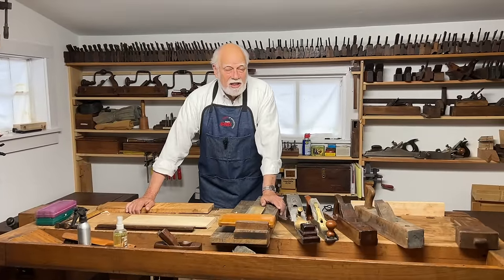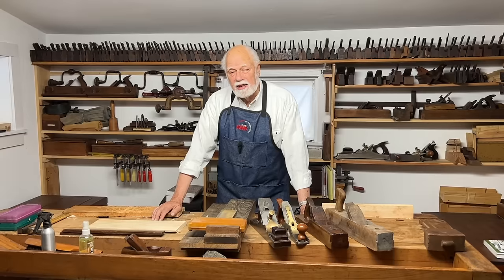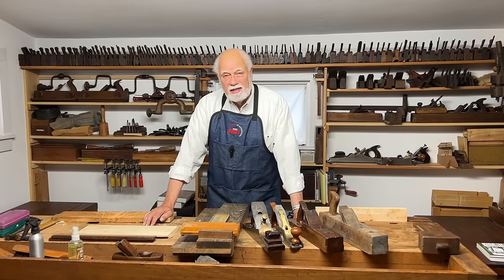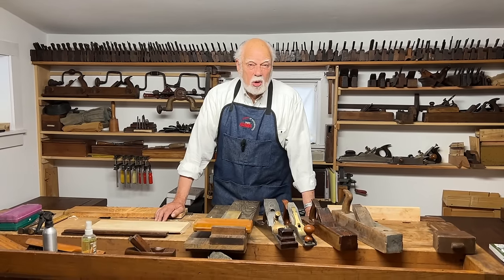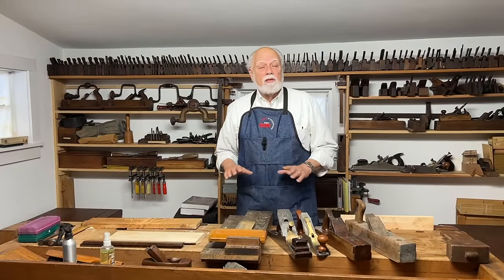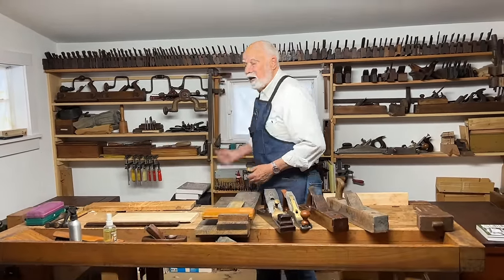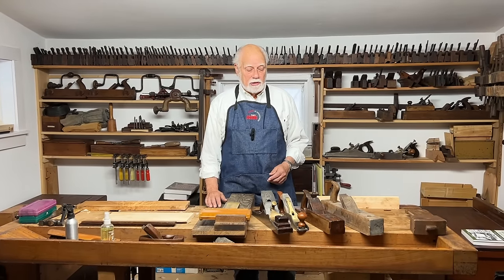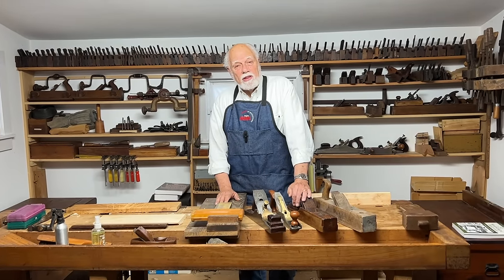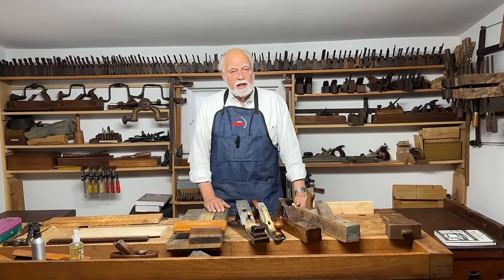If you're just starting woodworking, you'd be surprised at how much you can get done with how few tools. Basically you just need a hammer, a saw, and maybe a chisel or two. And of all the planes that there are — and you can see a lot behind me, which we'll talk about in future episodes — the single most useful plane is the jack plane.